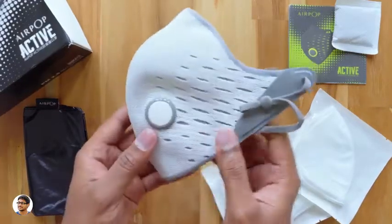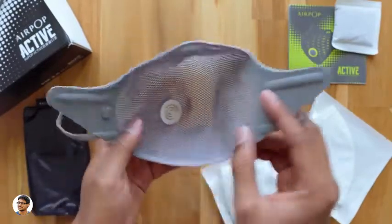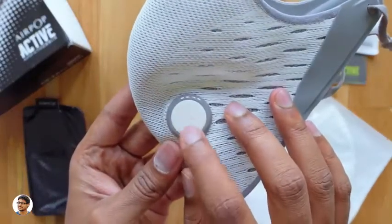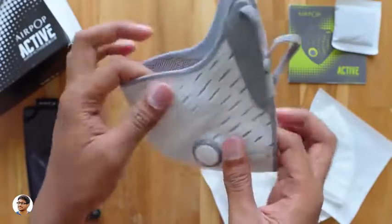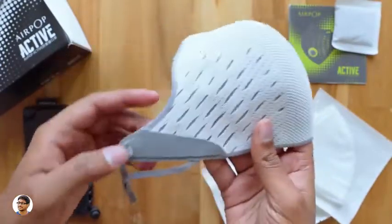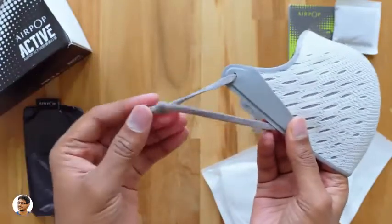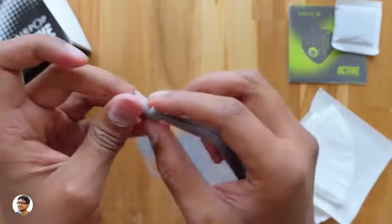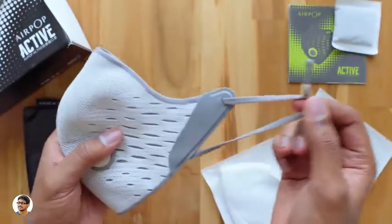Now let's check out the mask itself. The AirPop Active mask has a nice color combination and feels decent when you wear it. You've got the AirPop branding on a button-like element on the front. The mask is of really high quality — it's not soft like cotton, it's a bit stiff and retains its shape because it's made of jacquard material. It's also got lots of pores for excellent breathability. The build quality is very good, using skin-friendly materials including jacquard and soft TPE, and the elastic straps at the end are length-adjustable.